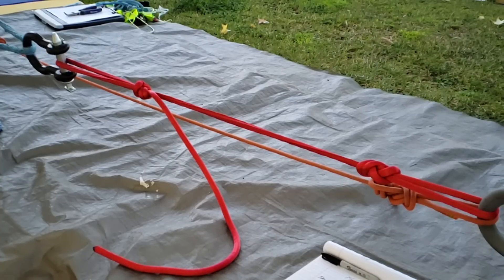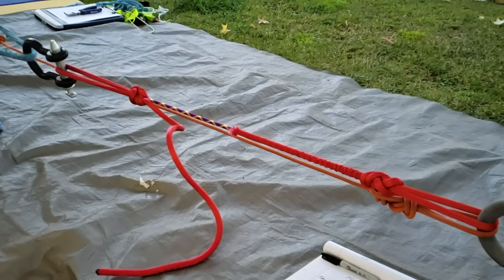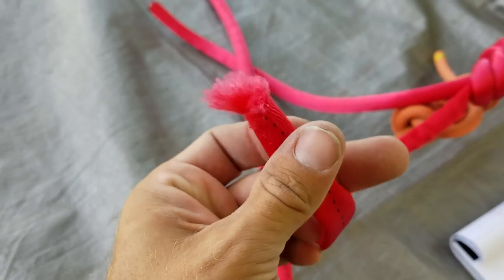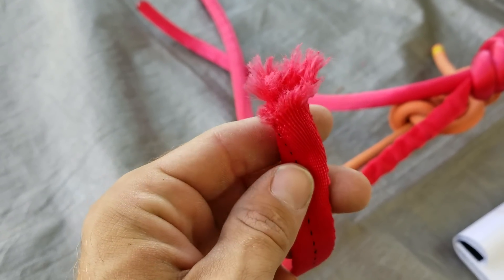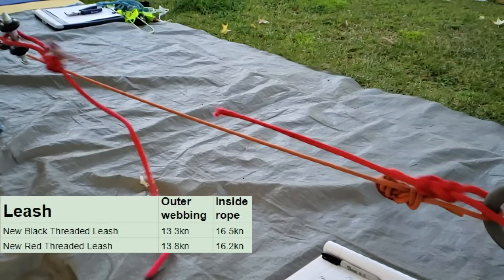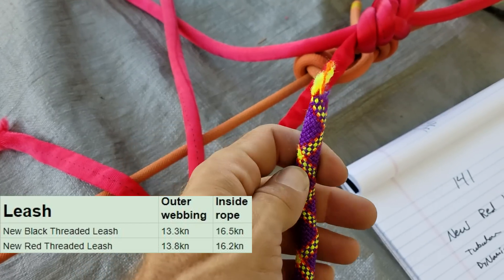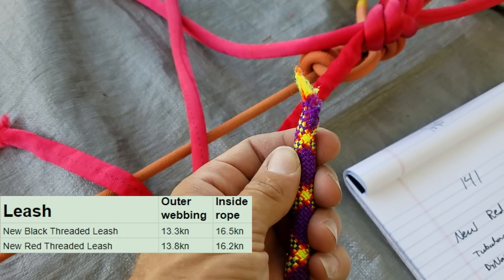The next test was a new red threaded leash. The outer tubular webbing broke at 13.79 kilonewtons, and then the inside rope broke at 16.24 kilonewtons — giving us very similar results as the previous black threaded leash test.